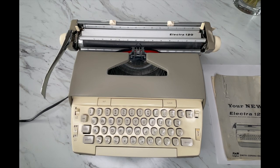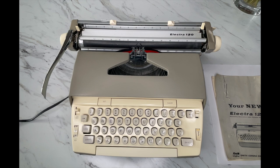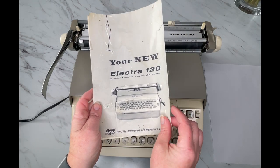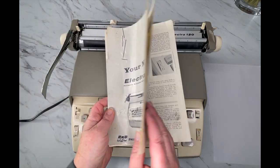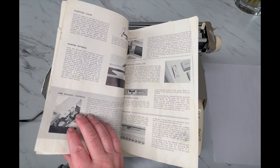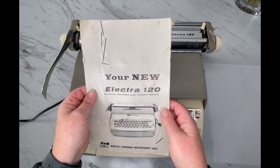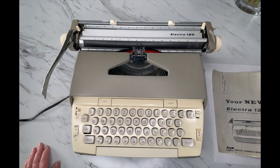Hi, this is Laura with Jot and Tuttle Typewriters. Thanks so much for joining us today. We're going to do a tutorial on a 1960s Smith-Corona Electra 120. Hopefully this will help you, because I'm sure many of you have found one at a thrift shop or out of your grandmother's closet. If you're interested, we do have digital copies of the original user manual — link in the description below. We sell a digital copy for $2.50.